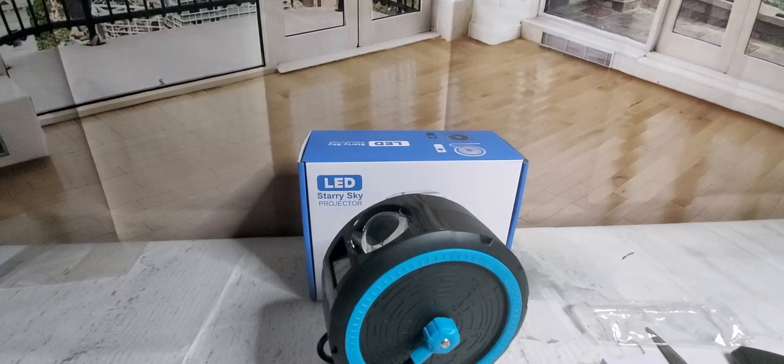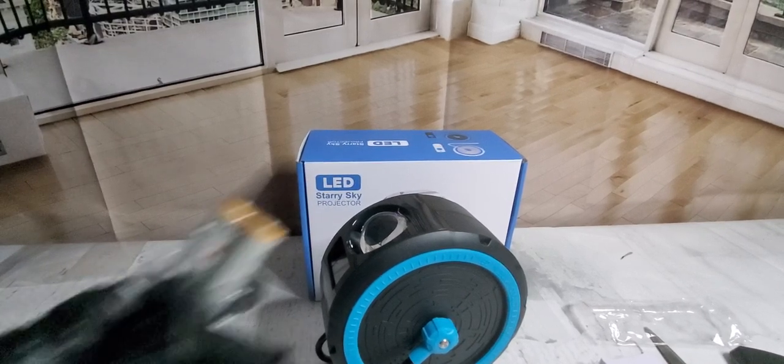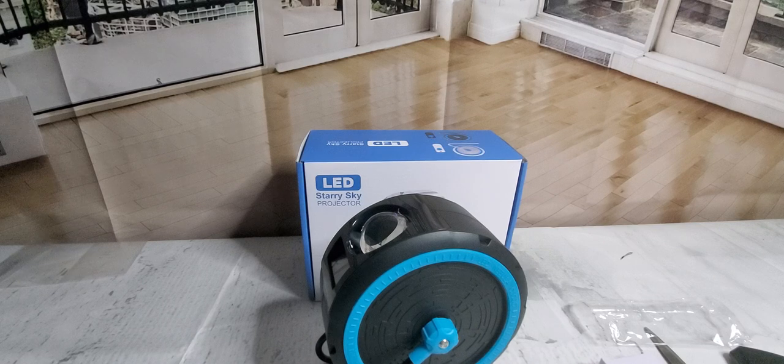Okay guys, here we go — we got the normal Amazon batteries. Check those out, there's a pretty good price on Amazon for triple-A, so I want to stock up on those since the holidays are coming really fast. It's October, so we got a month, maybe two months until Santa Claus comes.